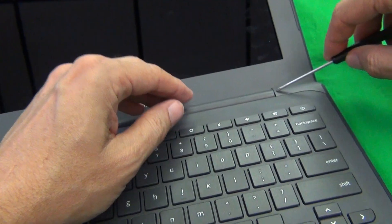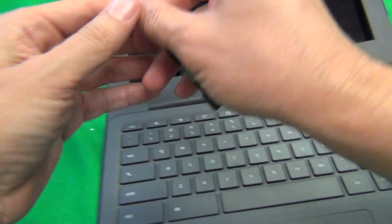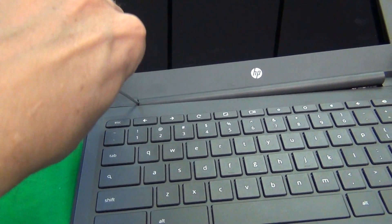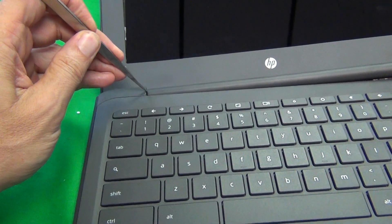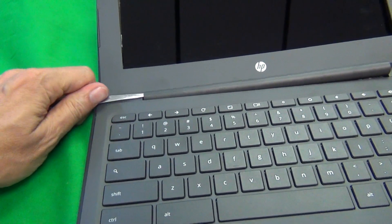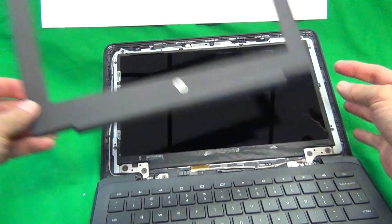We go around the screen assembly and on the bottom there's a hinge cover. For the hinge cover there's a trick — we use our screwdriver to reach in and pry it open, and if the screwdriver doesn't fit the tweezers will fit, and we pry it open like so and the plastic bezel comes off.